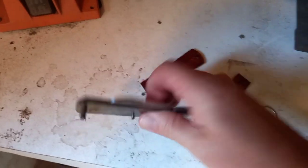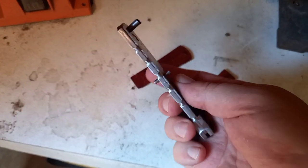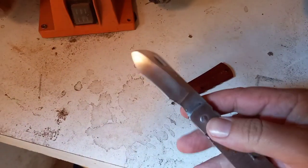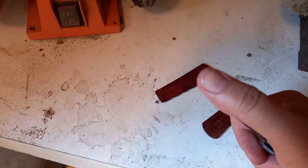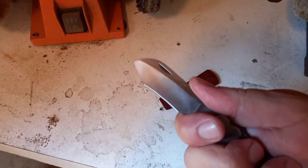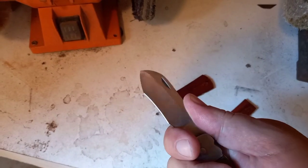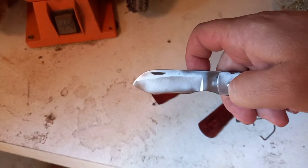We have these file things here on the back, and then if you open it it's going to look like this now. It doesn't have an edge on it yet but this will be the profile, and I put in a finger choil over there. So hopefully when I'm done this weird modified tanto will look cool.